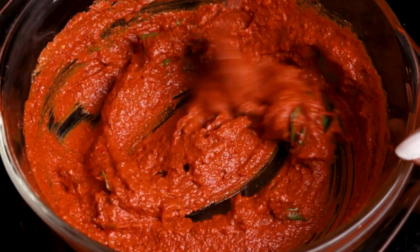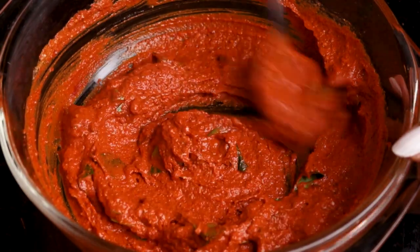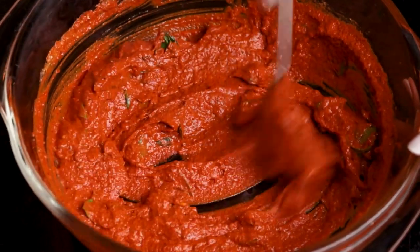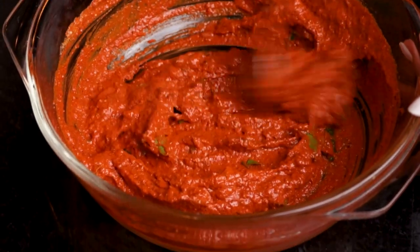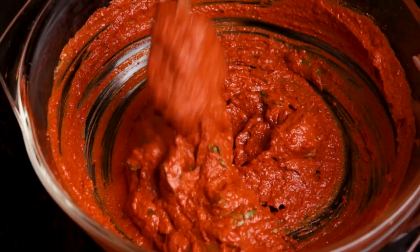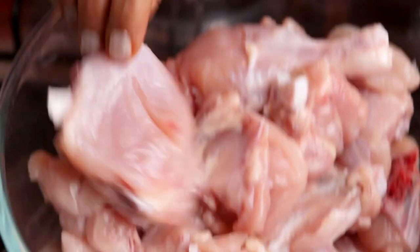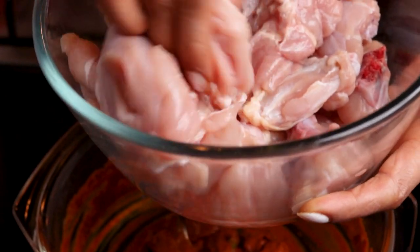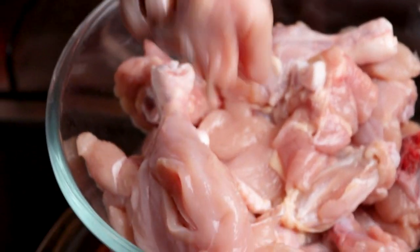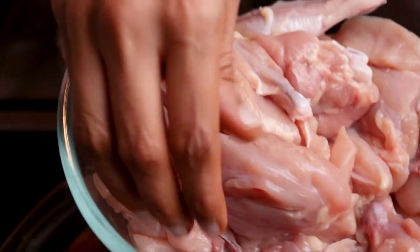We will marinate it for half a day. Then we will cook it in the morning. The chicken is a big piece, so I will cut it in the middle — I am going to cut the chicken.